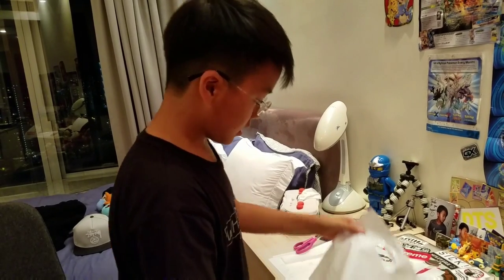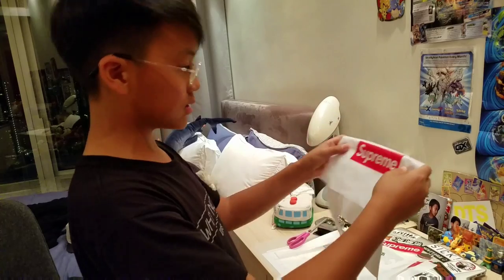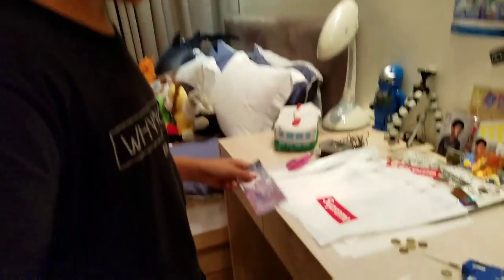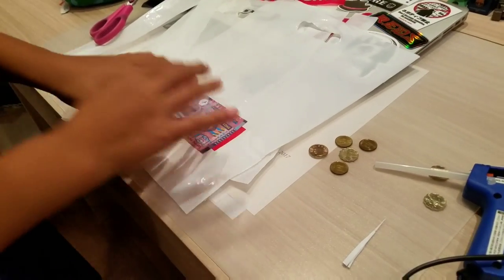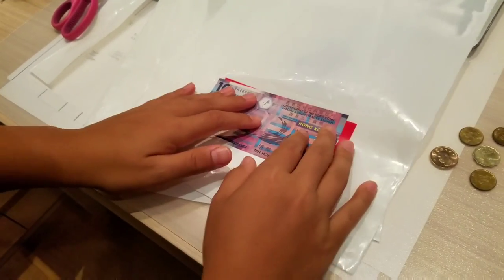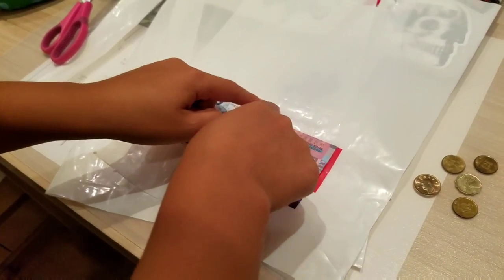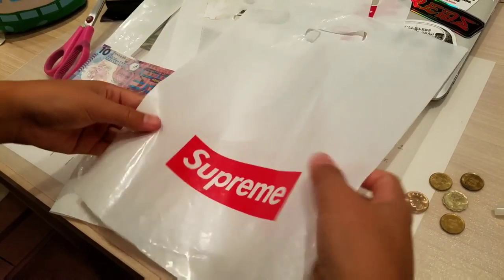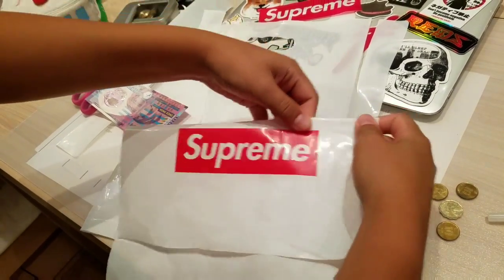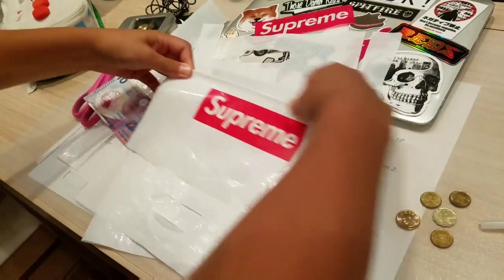Now what you wanna do is just measure how big you want your wallet to be. What you're gonna do right now: get your dollar bill and then try to measure a good spot, and then around this part — maybe I'll just cut it from up here. So fold a line up here, try to fold it on the plastic somehow. Let's try to fold in this.